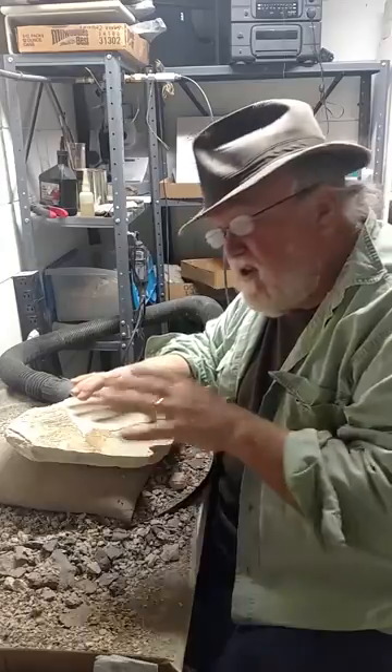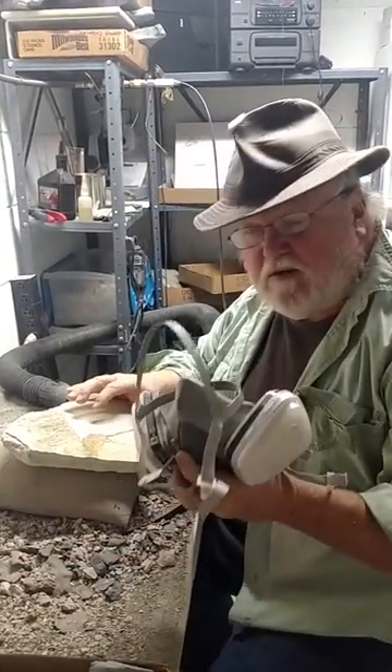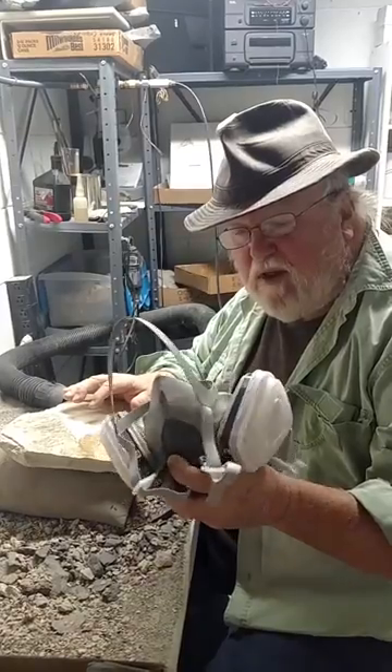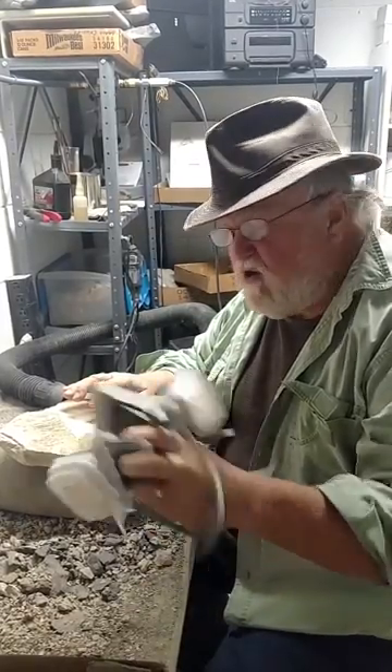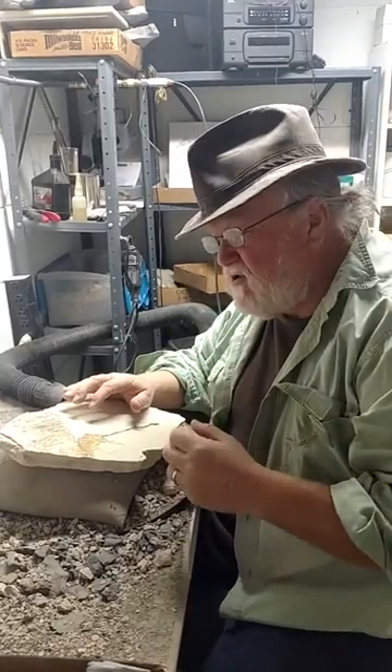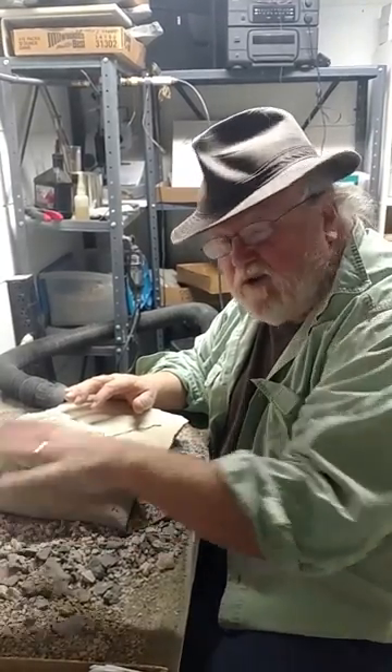If you don't have that, you've got to make sure that you have some sort of breathing protection. This is an excellent example of one of the breathing protection things that I use. You can also use dust masks, the kind that surgeons and doctors use, but by far this respirator is the best way to go.